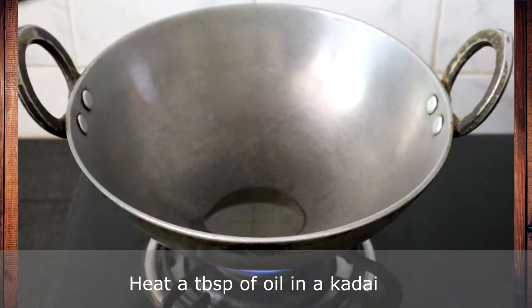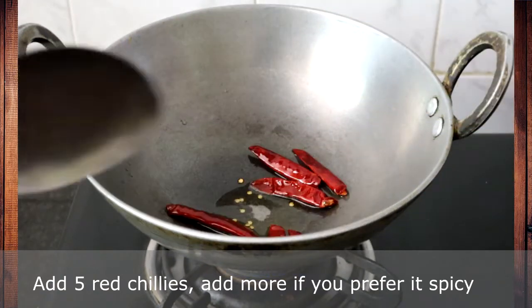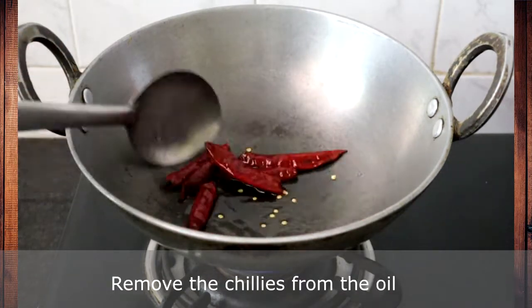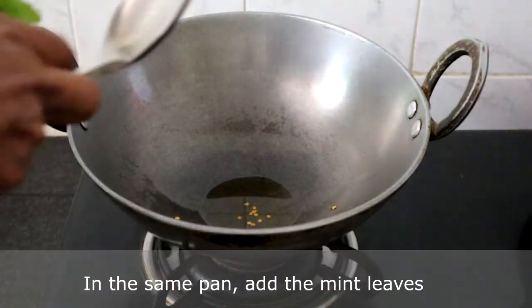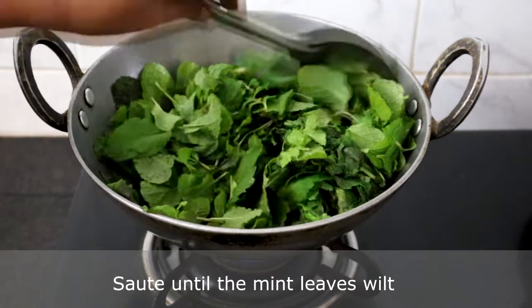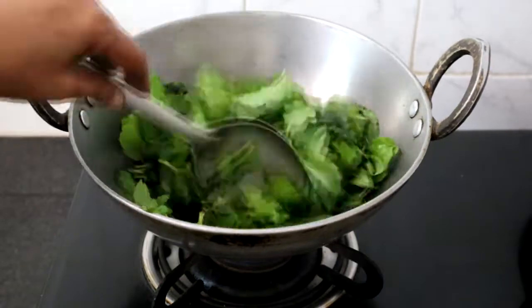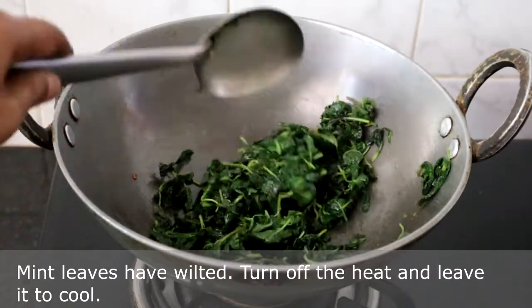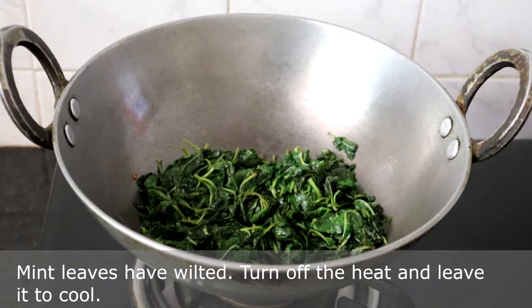In a kadai, heat a tablespoon of oil. I am adding 5 red chillies — add more if you want it spicy. Saute for a few seconds. Remove the chillies from the oil. Now add the mint leaves and saute until it wilts. The mint leaves are wilted. Turn off the heat and let it cool for some time.